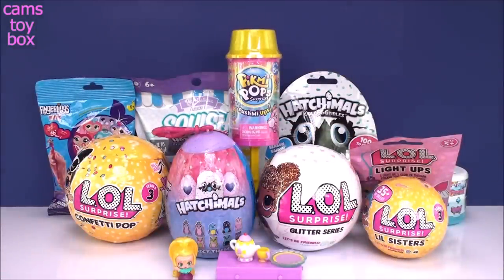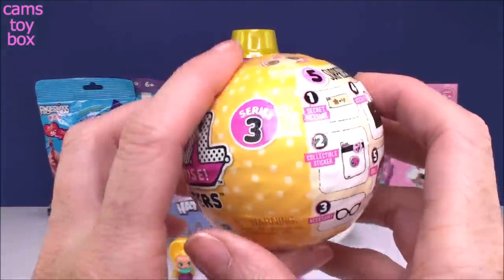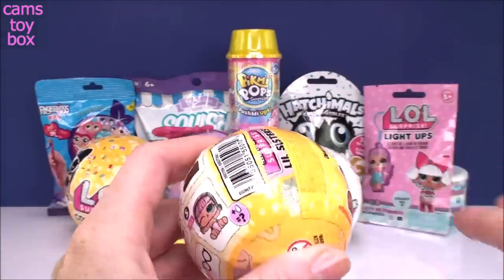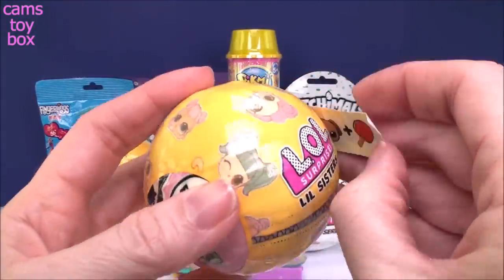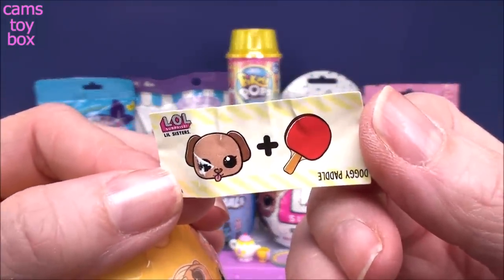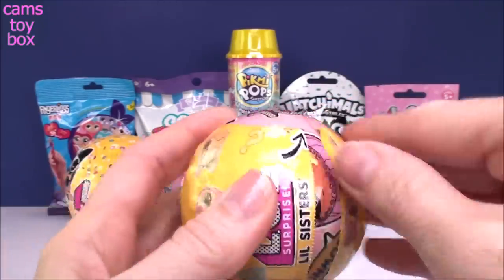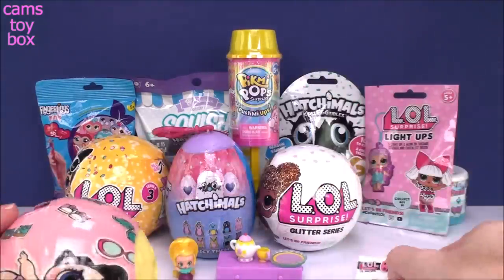Let's get into our LOLs. We'll start with the LOL Little Sister Confetti Pop — it's Series 3 with five layers of surprises. Pulling down our first zipper, we have a pink ball. Our first surprise is a little secret message — we got a super cute little puppy and a paddle, so I'm going to assume it's a doggy paddle. And that will be our collectible sticker that tells us our little sister is going to change color for us.